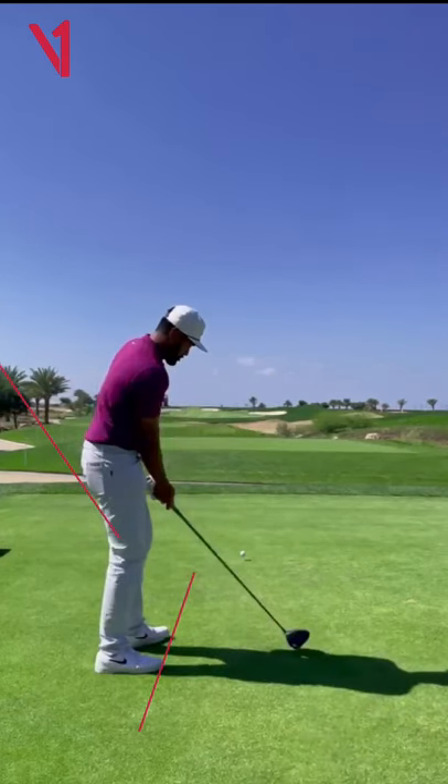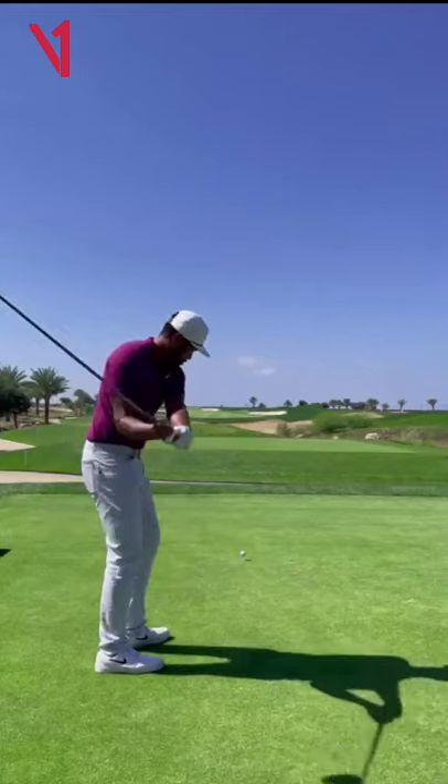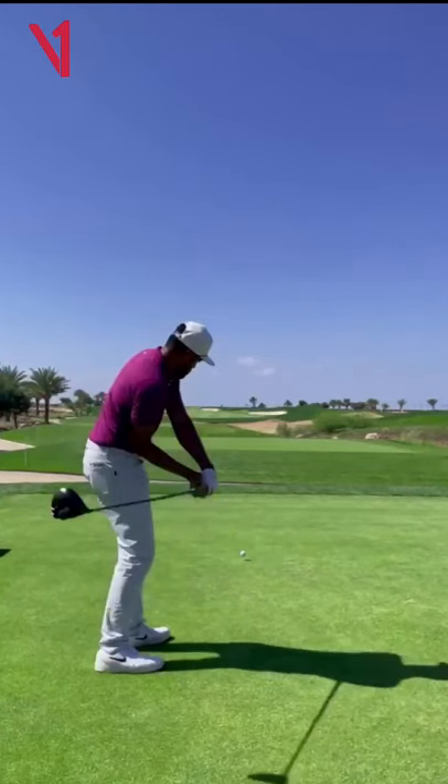But Hogan did talk about this. He talked about letting the toe travel in the backswing — feeling as though the club got as open as it possibly could all the way to the top of the swing. So this is nothing new, especially with great players. You probably see this from somebody that is trying to hold off a hook.